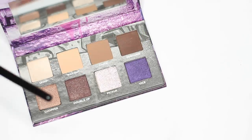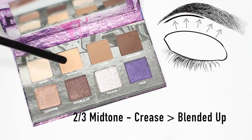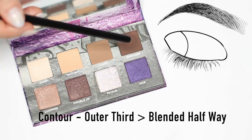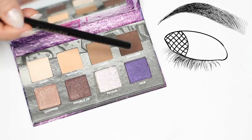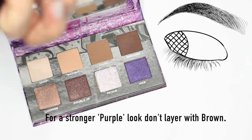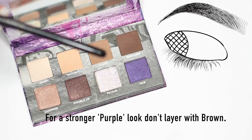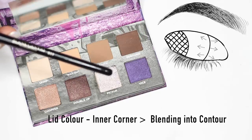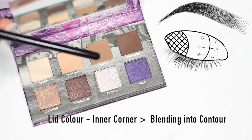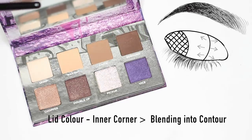Starting off with the purples and leaving the bronze for a second — we're going to start by applying shade number one all over the lid. Then take shade numbers two and three and apply them in the crease the same way as our basic look. Shade number four goes on the outer edge of the eye, but then we're going to layer purple over the top. By layering shade number eight over four, we ground that purple so it's a little bit more wearable, though you can just apply it by itself if you prefer. Then take shade number seven and apply this on the rest of the lid — tap it over the lid with your fingertips, concentrating on the inner corner and sweeping it to meet the purple.